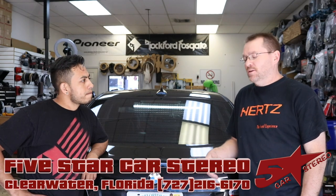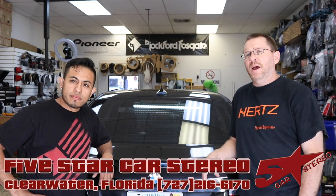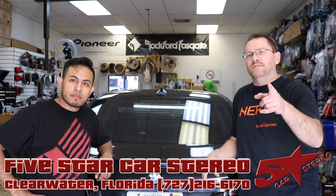Hey guys, it's Dave from the Install Bay. We're going to show you how to put a radio on this BMW 328i using a Pack interface and a Best Kits dash kit. So stay tuned.